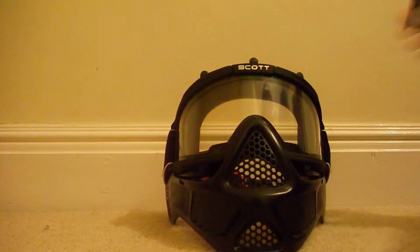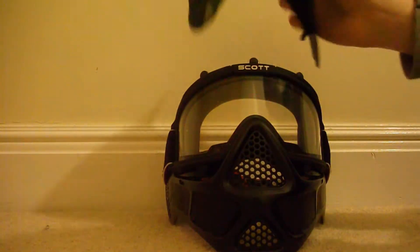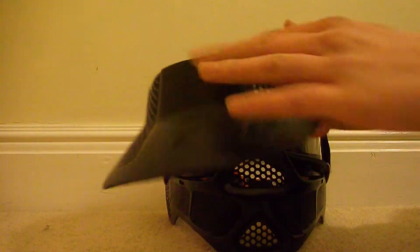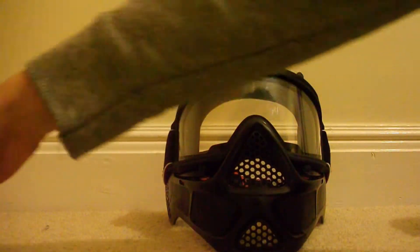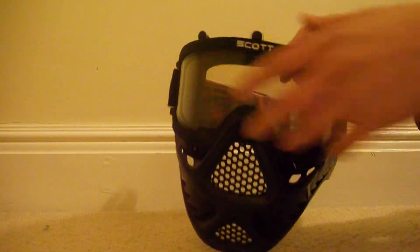This is what it looks like without the visor on. I prefer it with it on because it kind of blocks the sun and adds a bit more protection to your head. But it still looks quite good without it on.